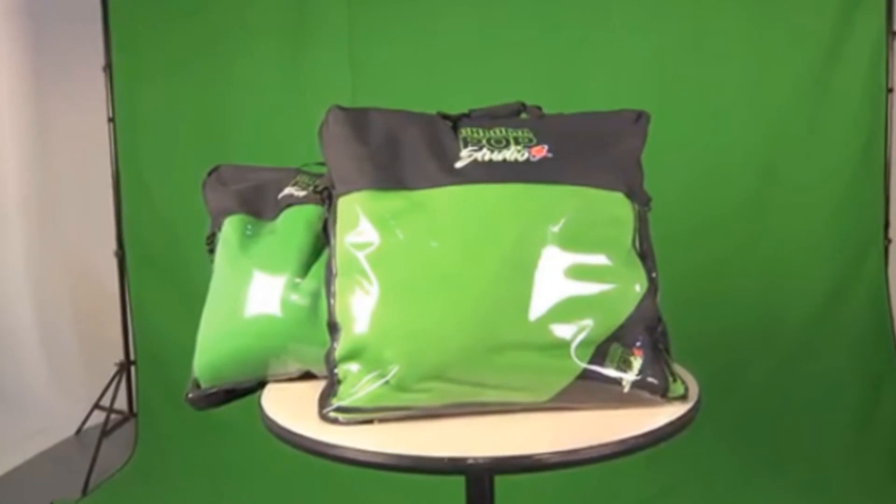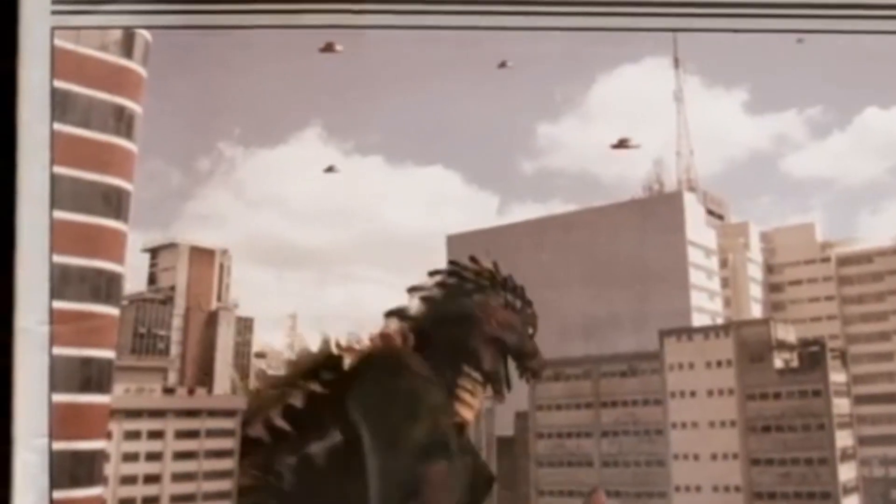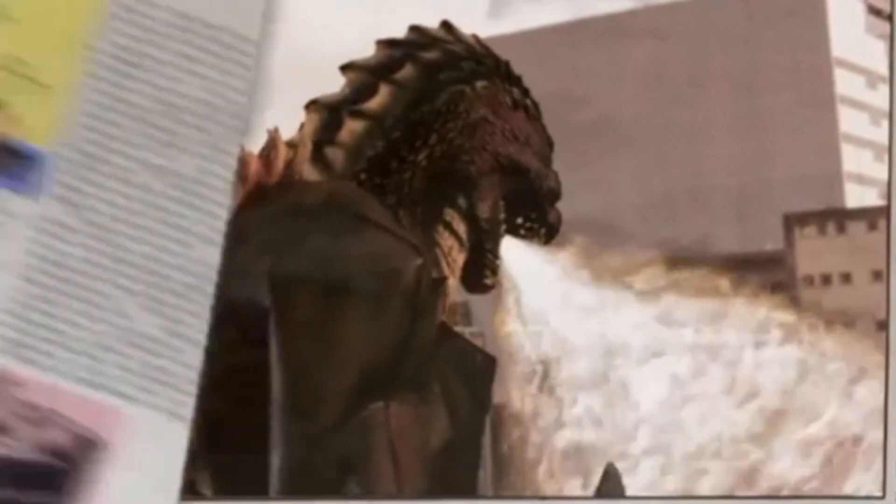With the Digital Juice Chromapop green screen studio, a whole new realm of production is open for you. The world and sets you create are only limited by your imagination.